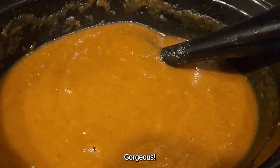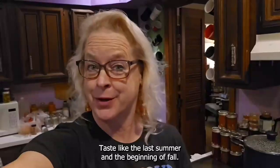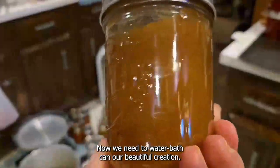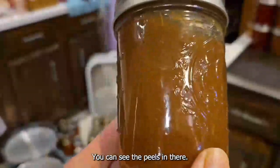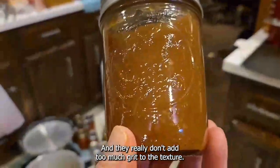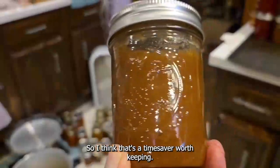Gorgeous — ready to taste and jar. So here's our apple butter, ready to taste. It looks beautiful. Mmm, so good! It tastes like the last of summer and the beginning of fall. Now we need to water bath can our beautiful creation. You can see the peels in there, but it saved a lot of time, and they really don't add too much grit to the texture. So I think that's a time saver worth keeping.